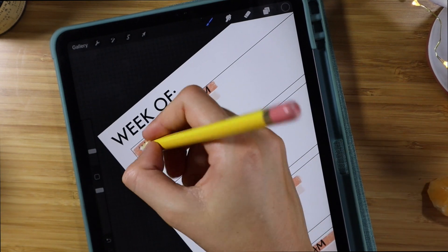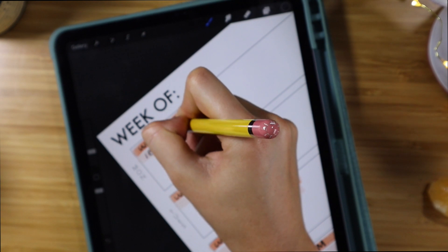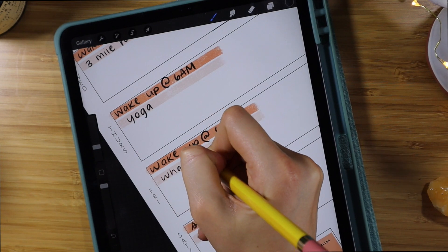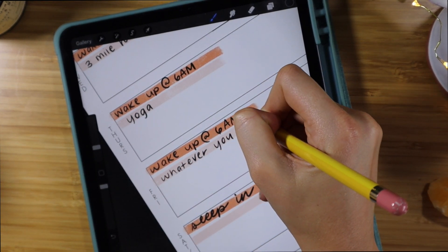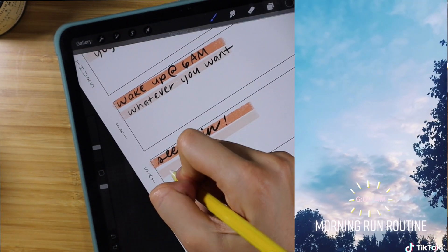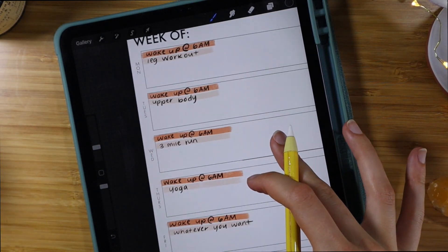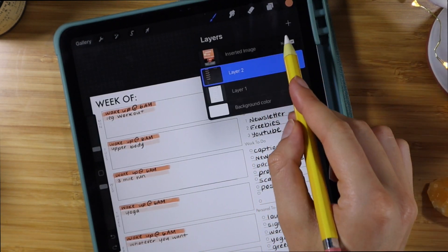I kind of loosely put the workouts I want to do that week and assign them to different days, so that when I'm about to work out I already have a plan. I can do more videos on how I create my workout and wellness plan, because I love that whole space and I definitely make it a big priority in my life.